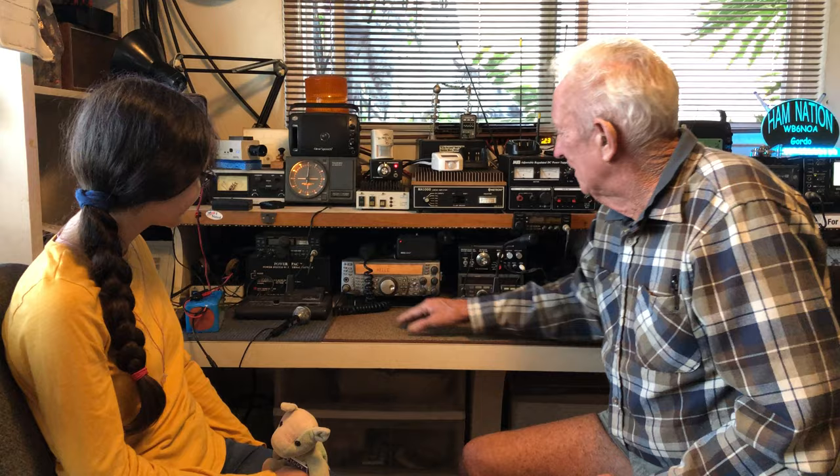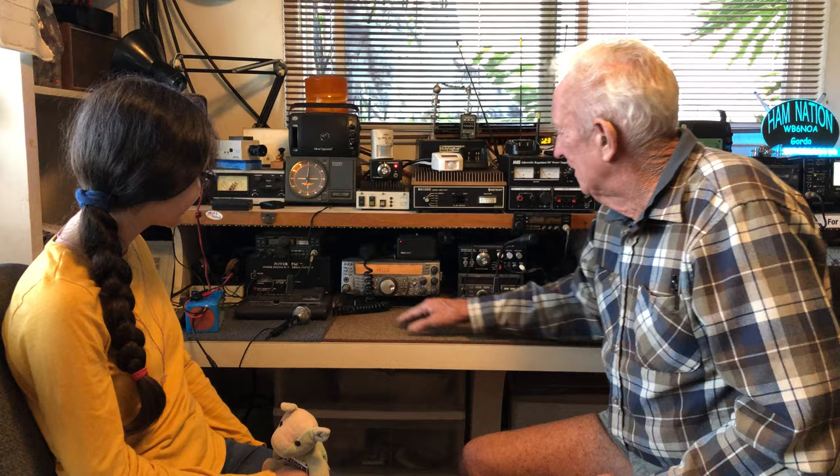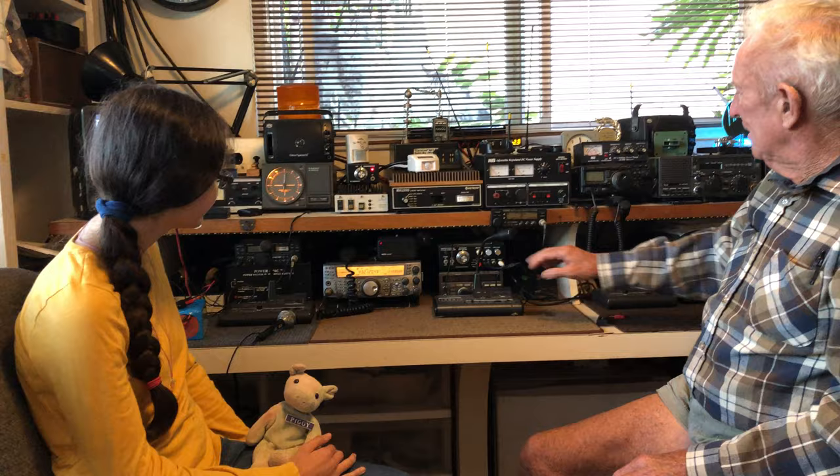We're here at Gordo's house, we're in California, it's our last day. We're learning about a new aspect of ham radio that I didn't actually know existed until today — HamTV. The very latest. Over here is going to be all the satellite equipment. So if we had a good satellite pass or two or three, we'd turn it on and work weak signals to the satellites. As you can see, we're already on one of the weak signal bands.